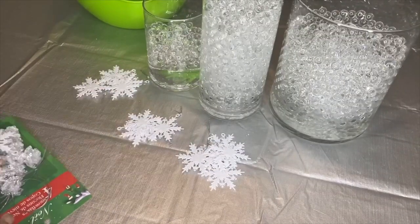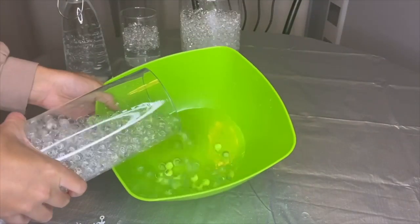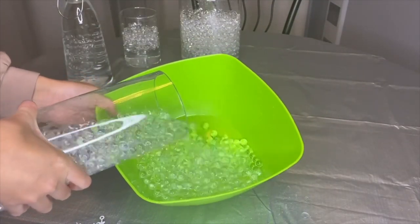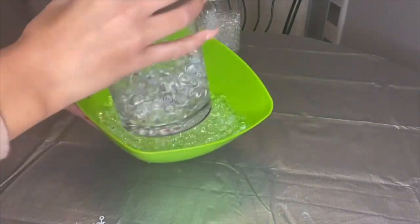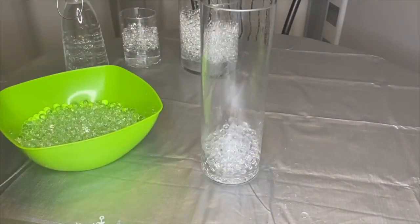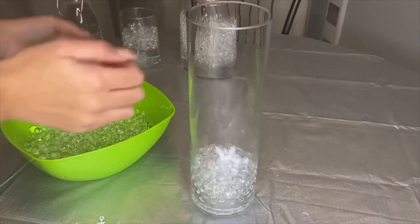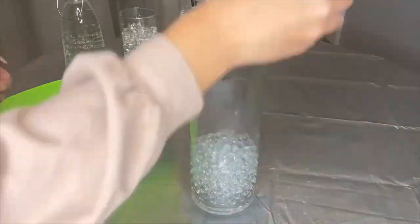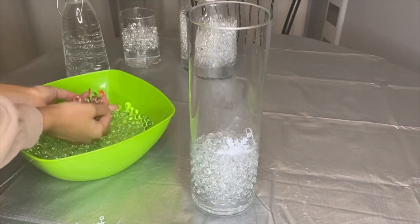I separated the snowflakes I'll be using for each jar and the snowflakes I'll use to hang on top. Now I'm gonna take a bowl and dump most of the water beads inside so we can start placing the snowflakes. Keep a few water beads at the bottom, place your first snowflake, and add two to three handfuls of water beads. Then add your second snowflake and do the same thing.